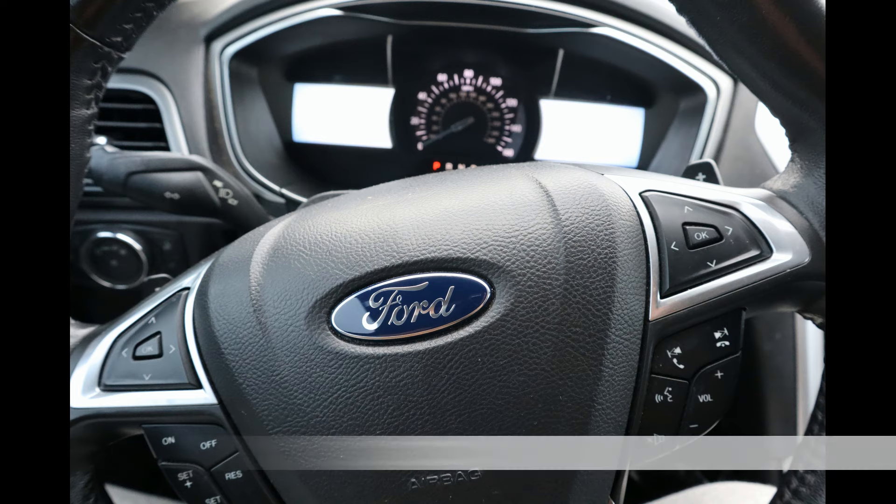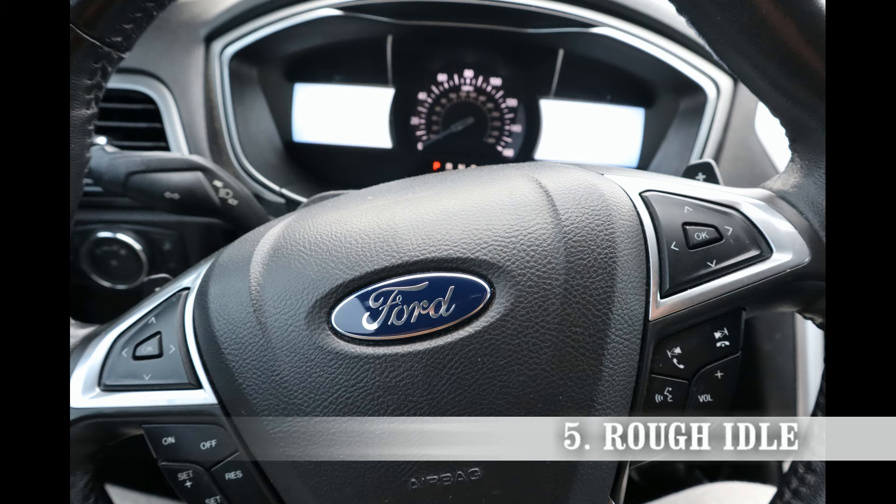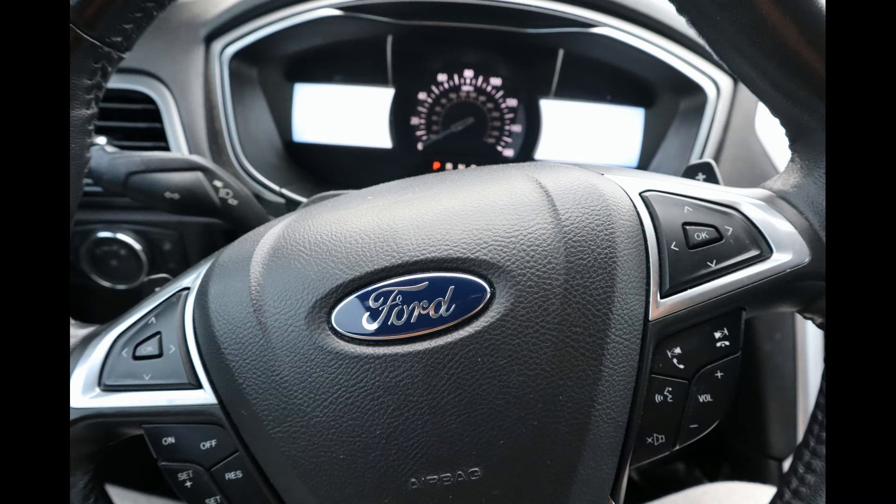The fifth symptom of a bad MAF sensor is rough idling. Rough idling basically means your car is shaking or you'll feel extra vibration while sitting in your car. The MAF sensor gives off a bad reading which tells the ECM that there is less air coming into the combustion, and the ECM says less air, less fuel.